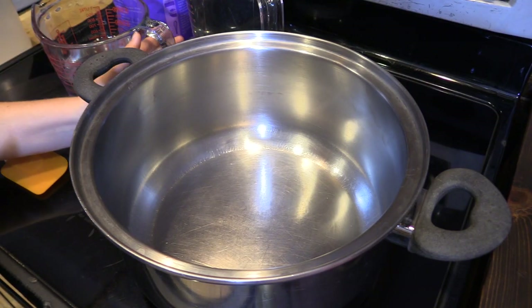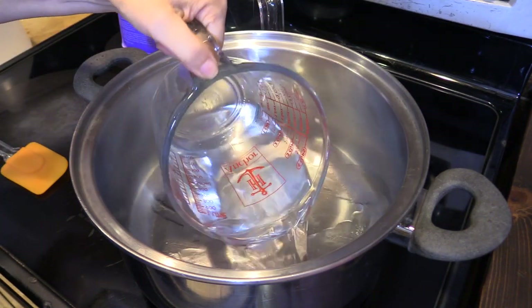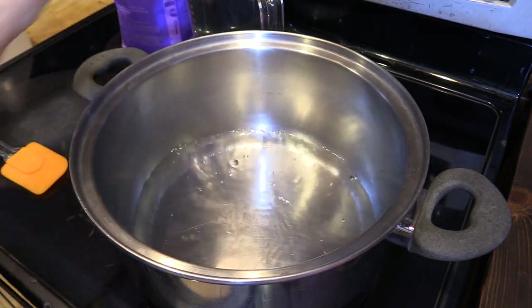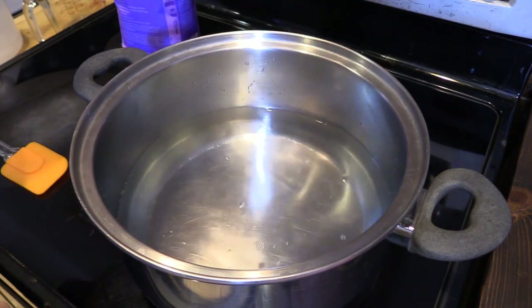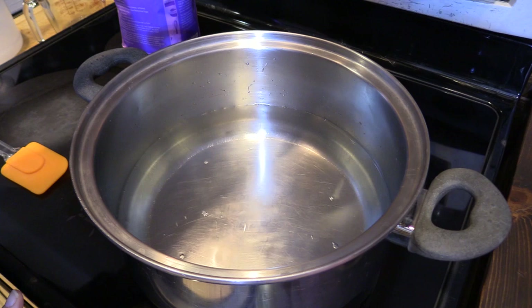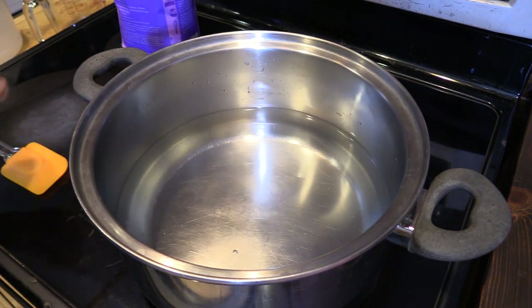We're going to begin by pouring our two and a half quarts of water into our pan. We're going to turn this on and wait for it to come to a boil. Once it comes to a boil, we'll turn it down on low and add in our sugar.